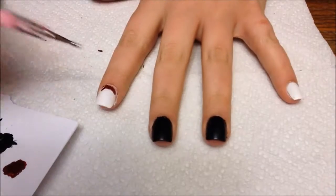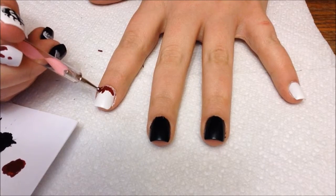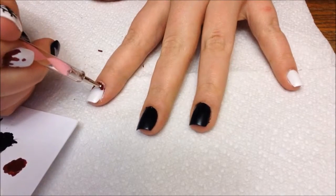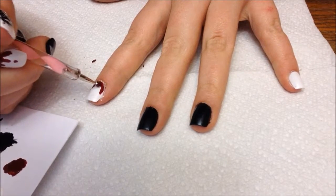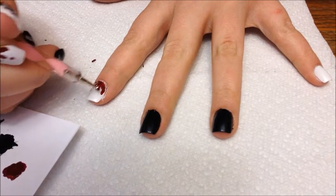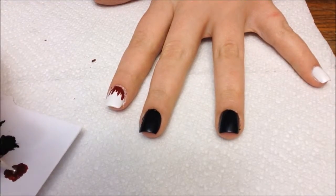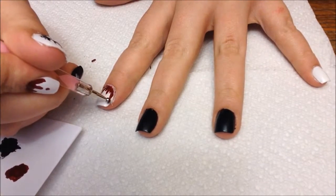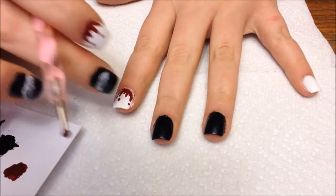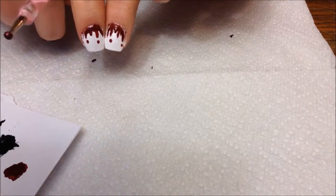I'm trying to make these similar and get the color as close to the cuticle as possible, but not too close or it does weird dotty things on the side. At this point I'm going to start dragging down the color into the white. You want this to be uneven — not perfect — because this is supposed to look like blood dripping down. It's got to look creepy and erratic. And that's basically it for that nail.